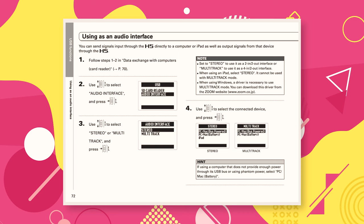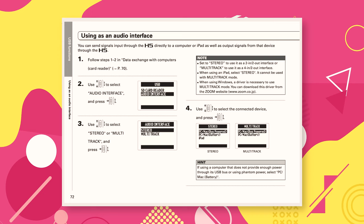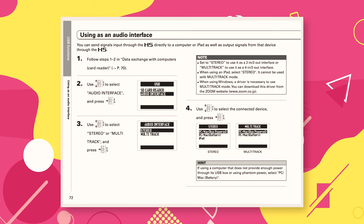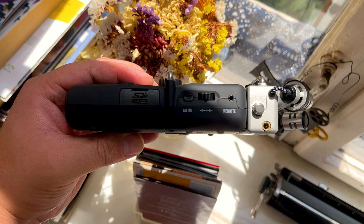The H5 can also be used as an audio interface with your DAW of choice. Go into Menu, select USB, then Audio Interface. The device gives you the option of Stereo Mix or Multi-Track. You'll then need to select either PC/Mac Bus-Powered or PC/Mac Battery — if your computer can't supply enough power when using Phantom Power, select PC/Mac Battery, which will use some of the device's battery to provide Phantom Power.